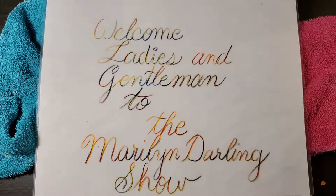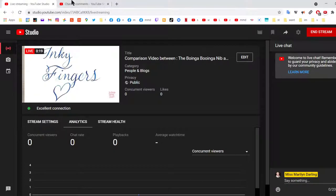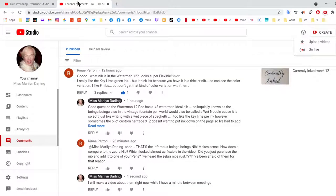Welcome, ladies and gentlemen, to the Marilyn Darling Show, and welcome to another episode of Inky Fingers. Today, I received a question asking me to do a comparison video between the Boinga Boinga and the Zebra G nib dip nib fountain pen thing.